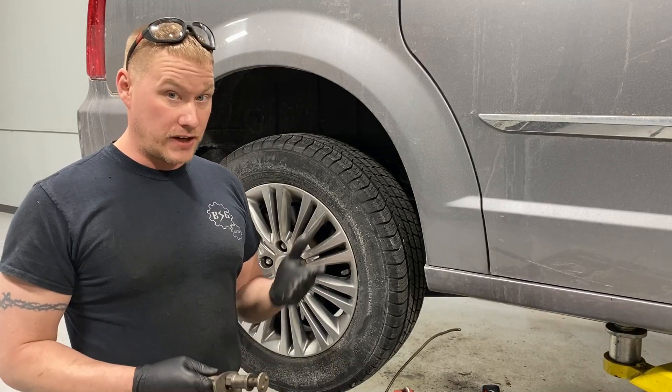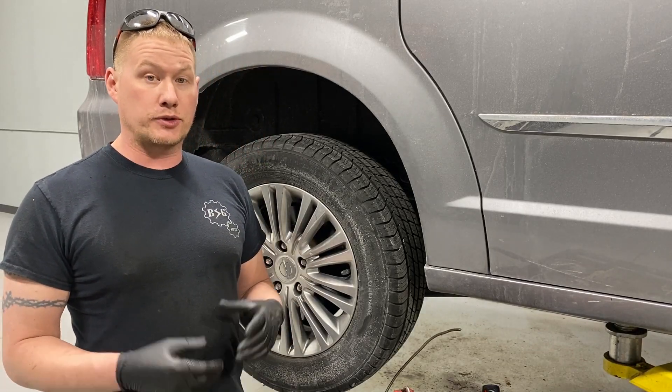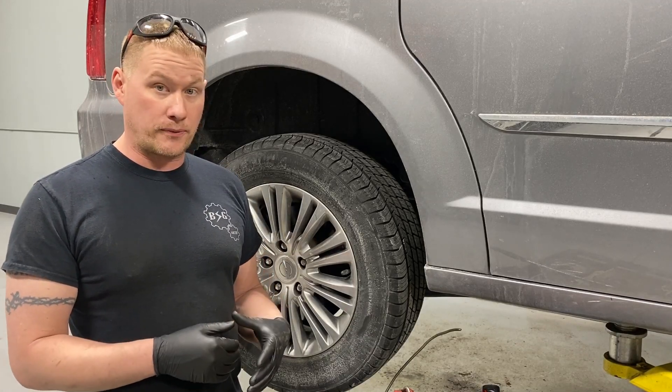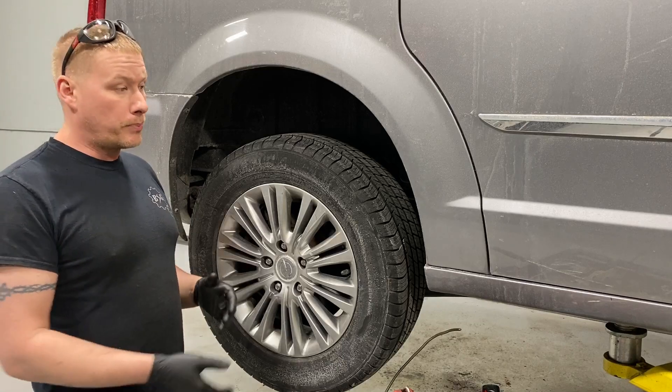Otherwise it's a fairly simple job. There are a few things you want to look out for, so pay attention — you may want to have certain parts on hand with your pads and rotors beforehand so you don't get stuck. Let's get started. The first thing you want to do is jack your vehicle up and put it on some jack stands at the pinch weld, making sure the vehicle is nice and safe.